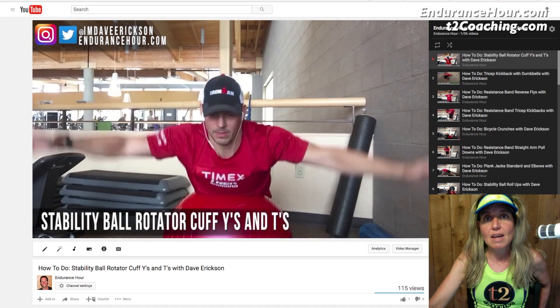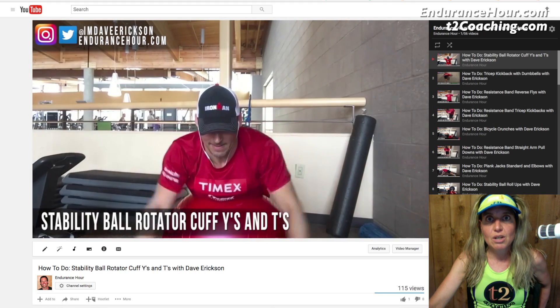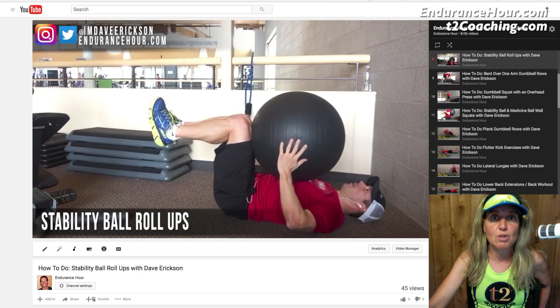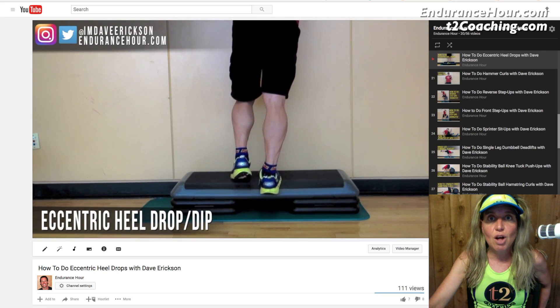First, on Dave Erickson's YouTube channel, Endurance Hour, Dave demonstrates most of those movements, if not all, that we suggested. So check out EnduranceHour.com YouTube channel — there's a playlist of the strength training movements.